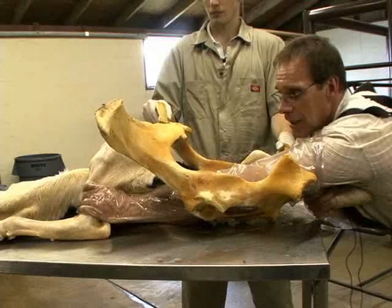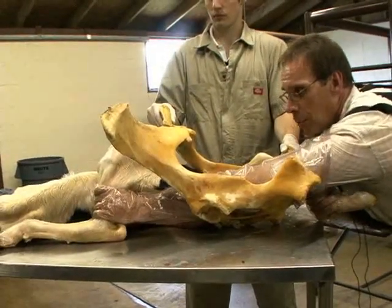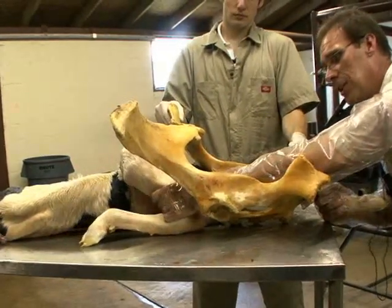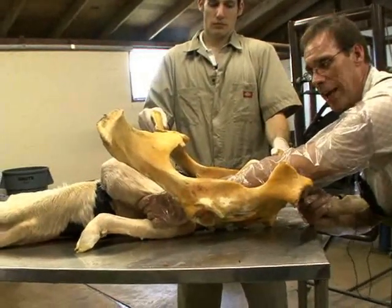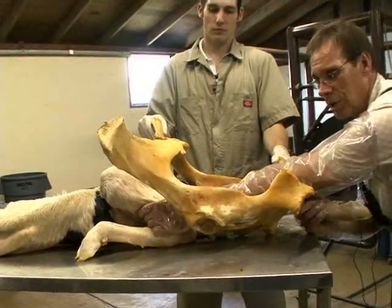That gives us a really good grip on this calf's leg, and what we will do is actually bring this calf's leg towards the birth canal in this fashion. At some point you're going to have to rest. The calf's leg is now a little bit closer to being corrected, but we haven't completely corrected this situation.